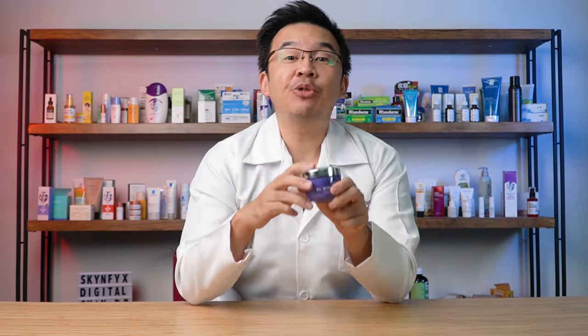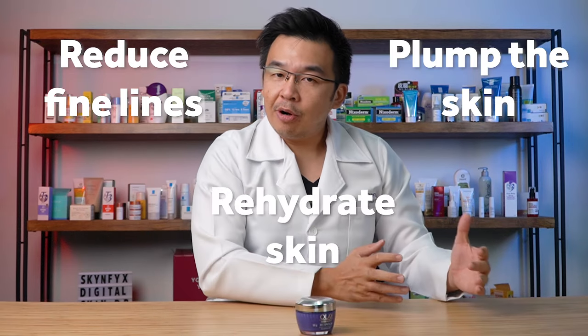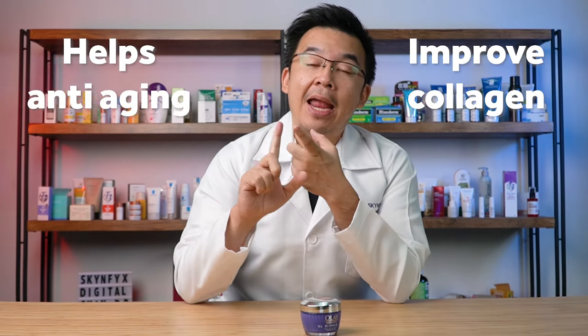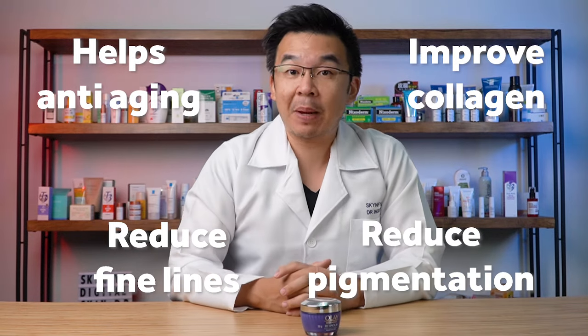Now let's get into the ingredients. The Olay Regenerist Retinol 24 is meant to reduce fine lines, plump the skin, and rehydrate the skin. The main ingredients are retinol and retinol propionate. Retinol, as we know, is a great anti-aging ingredient — it helps improve collagen production, helps with anti-aging, helps reduce fine lines, and at the same time helps reduce pigmentation.